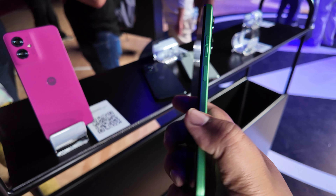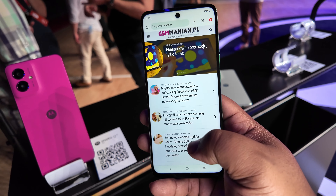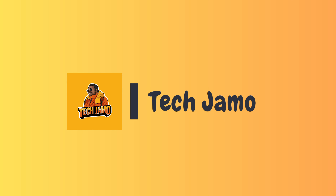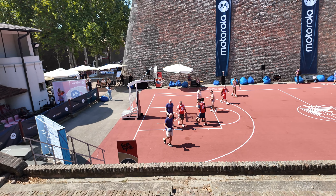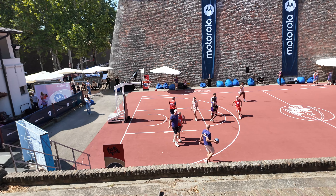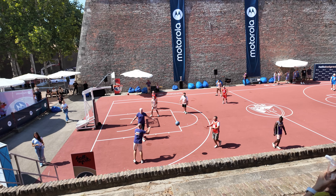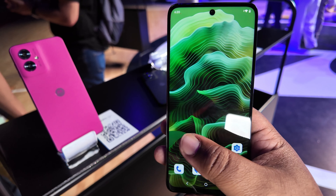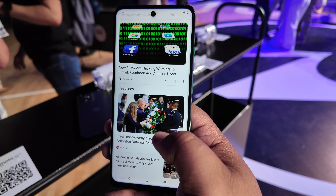Finally got some hands-on time with the new Motorola G35, one of the cheapest phones in the Motorola G lineup. It's man like Jamal. So last week, end of August 2024, Motorola flew us out to Belgrade, Serbia to drop four new phones on us. One of them was the Motorola G35, one of their cheapest and newest additions to the Motorola G lineup.